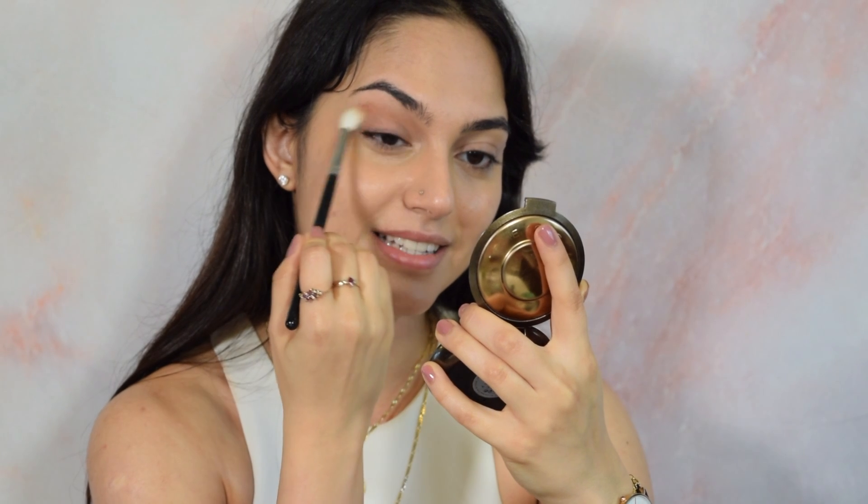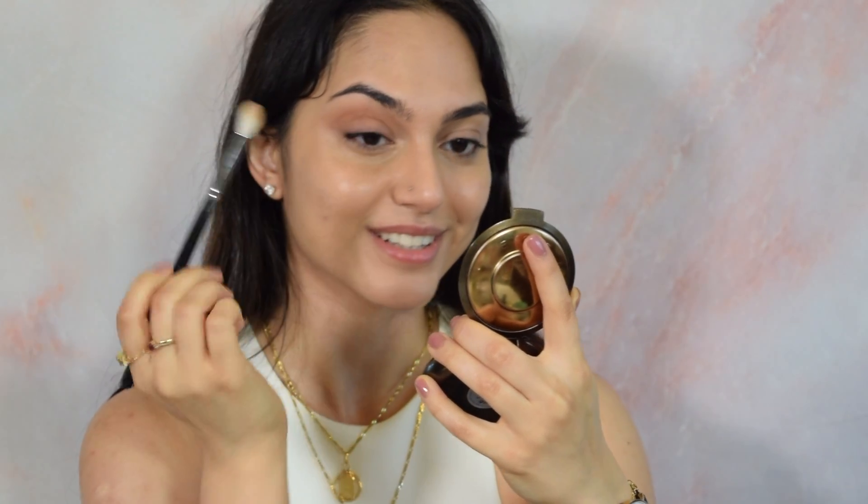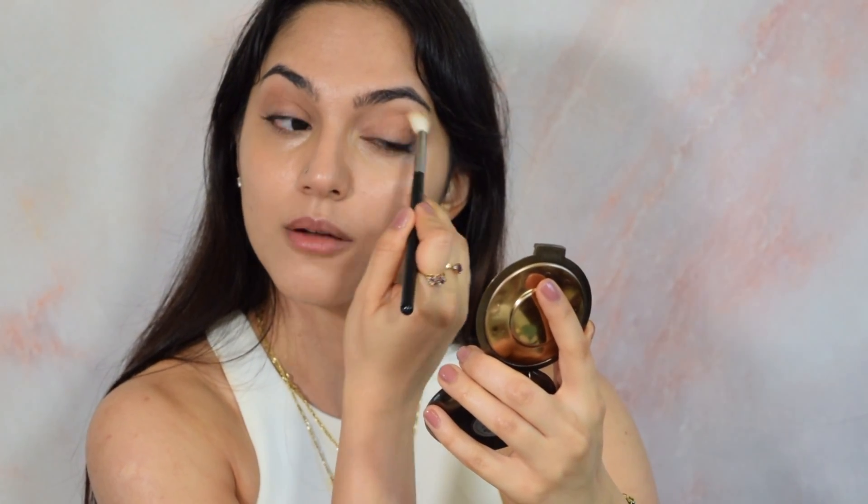You'll notice I didn't use any face powder — that's because I don't like face powder since I have dry skin. If you have oily skin, or if face powder is an important part of your routine and you like a slightly more matte look, then of course go in with that. I like my skin to look almost greasy, and I don't have oily skin, so I tend to skip it.